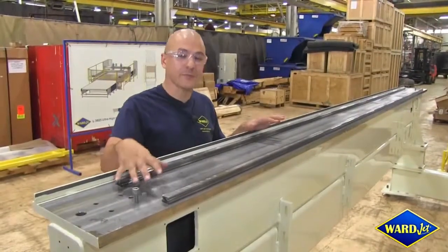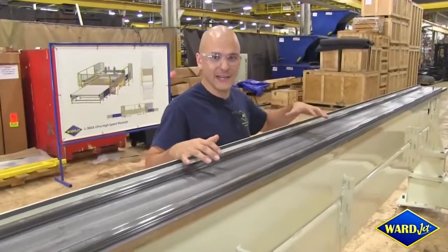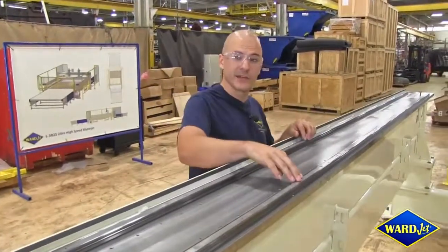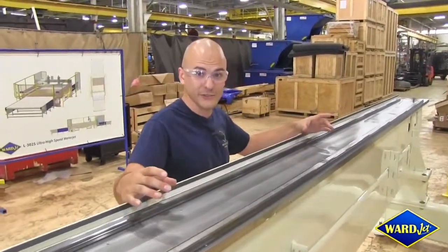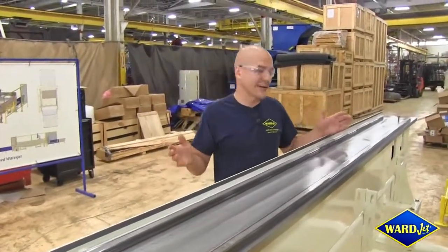After stress relieving, the top of every side beam comes back to WarJet to be precision machined. This gives us a completely flat and level surface to mount our linear rails and eventually the magnets of our linear drive system. This ensures the accuracy and repeatability of every L-Series waterjet.